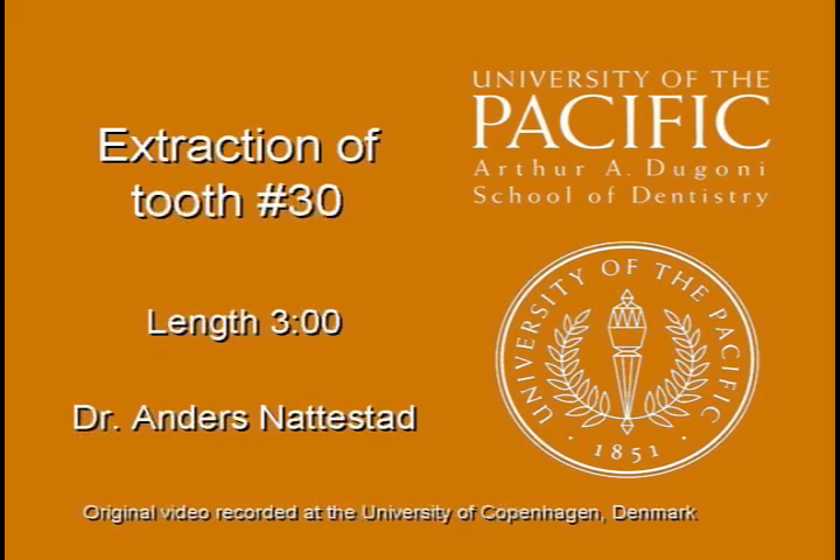This video illustrates the extraction of tooth number 30. It is a copyrighted production from the Arthur A. Dugoni School of Dentistry at the University of the Pacific, San Francisco.